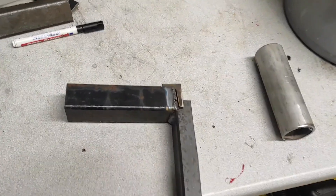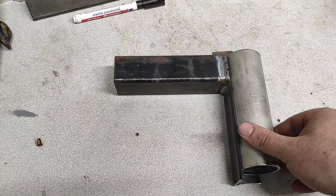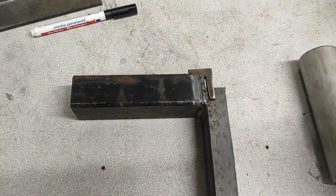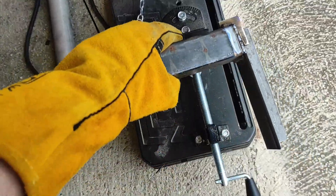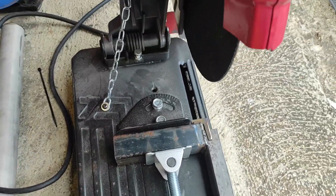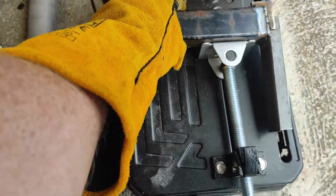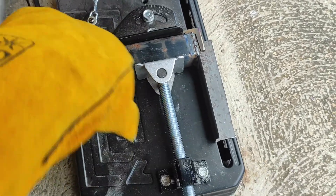That's a quick jig I've knocked out — just a couple of bits of box section, one cut down with a little tab on there so I can set a pipe in, clamp it, and hold it nice and steady. I'll be able to place it in the chop saw, adjust to whatever angle I need, and chop the pipe at repeatable angles.